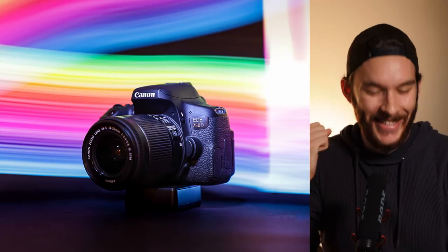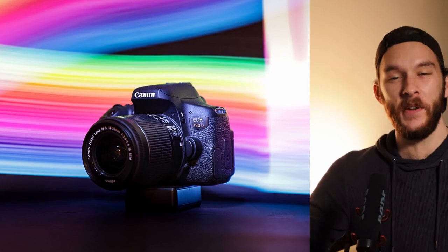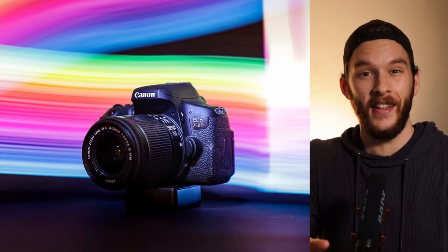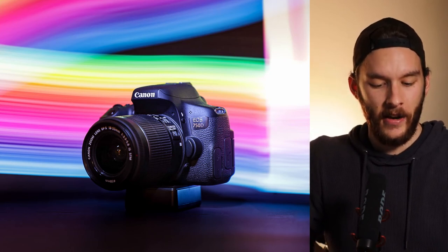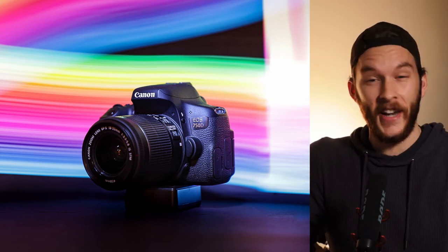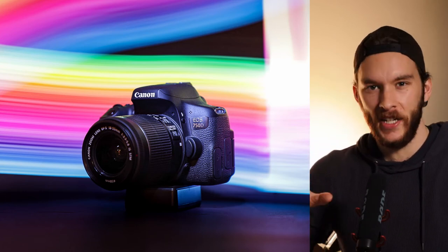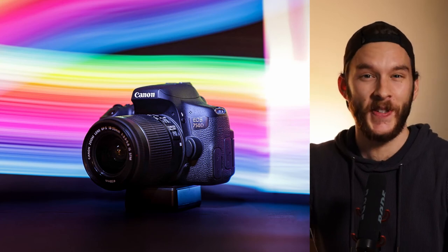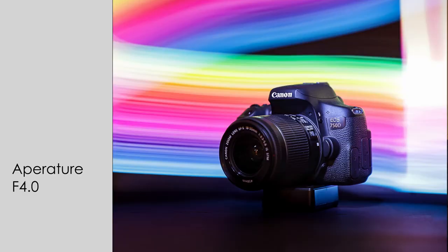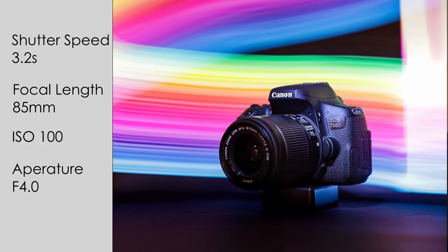What I did was download a photo of a rainbow off the internet — you can do it too, it's really simple, and it came together so well. It's another product photo of my Canon 750D and I love how the colors bounce off the camera itself. If you look towards the lens it just looks so good, and you can also note that where the colors cross over you can see the light changes into white as they mix. The settings: f/4.0 to open up the aperture for a shallower depth of field, shutter speed 3.2 seconds, 85mm focal length, and ISO 100.